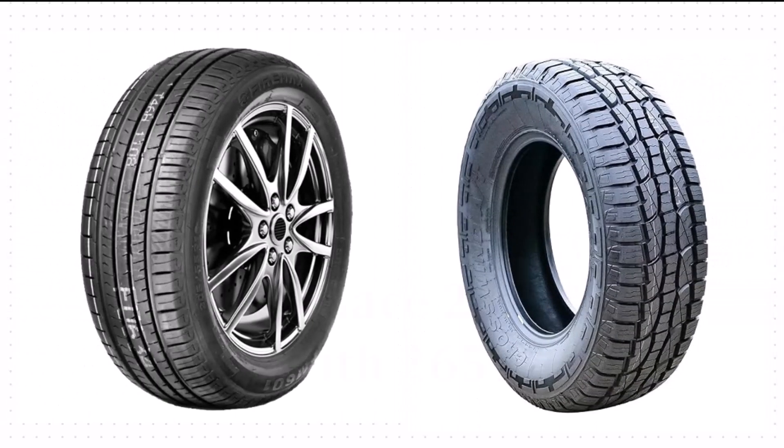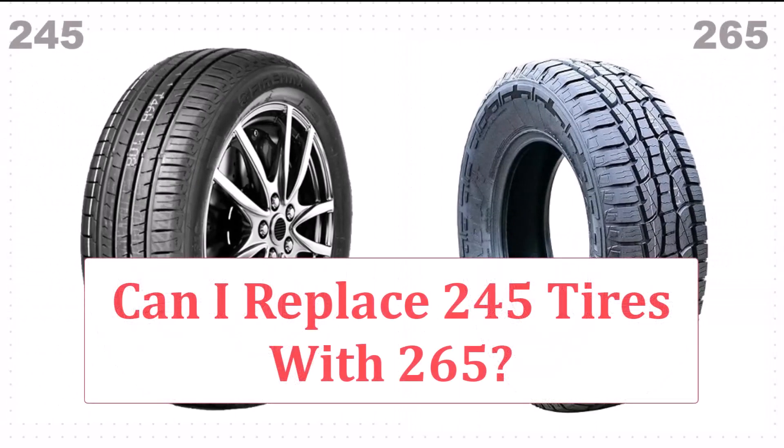Thinking about swapping your 245 tires for some beefy 265s? Hold your horses! Let's dive into the nitty-gritty of this tire switch and see if it's a green light or a red flag for your ride.